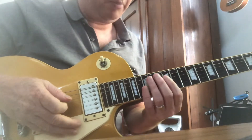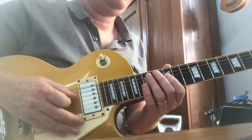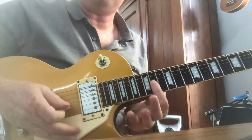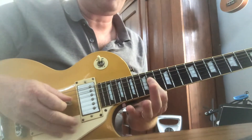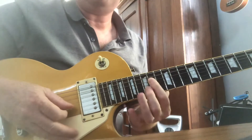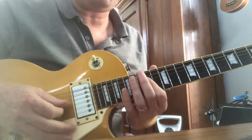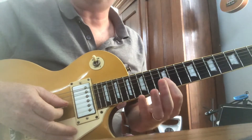This is Sweet Child of Mine, the lead guitar on the chorus. It goes E — this is the 14th fret — E, C sharp, A, E, D, A, C sharp, A, and then he drops back to the 12th fret.